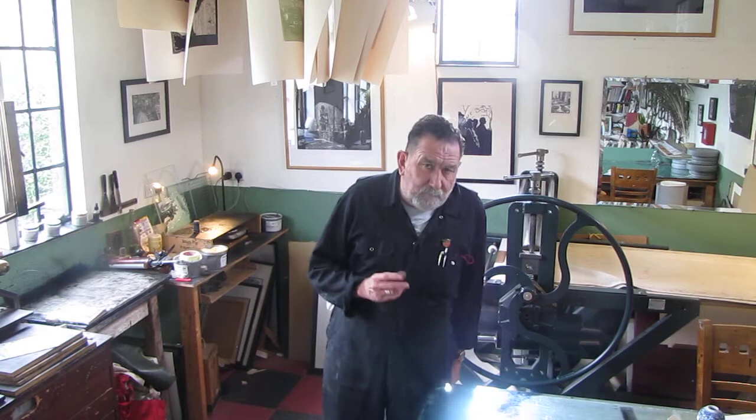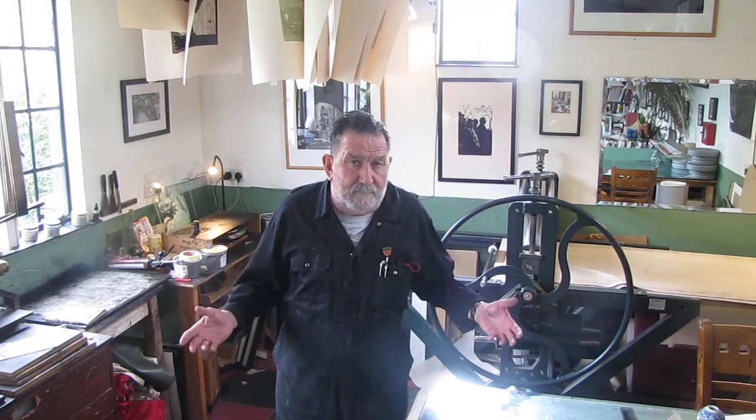I'm conscious whilst making these films that I might be teaching my granny to suck eggs — sometimes what I'm teaching through printmaking practice is the downright bleeding obvious to most of you, and you must get quite offended by it. But you must remember one thing: although I've been at it for 40 years,